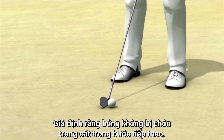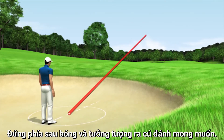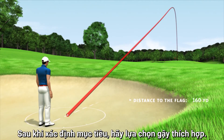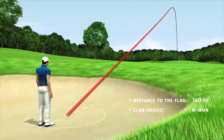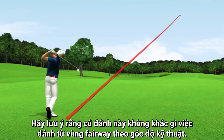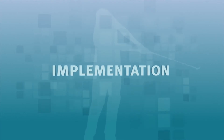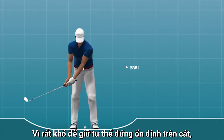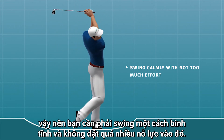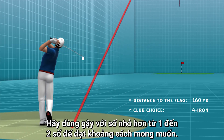Assuming that the ball isn't buried into the sand, proceed as follows. Stand behind the ball and visualize your desired shot. After you have set up to the target, you should select an appropriate club. Keep in mind that this shot is not any different from a fairway shot from a technical point of view. Because it is difficult to build a stable stance in the sand, it is very important that you make a calm swing with not too much effort put into it. So increase the club choice by one or two club lengths to get the desired distance.